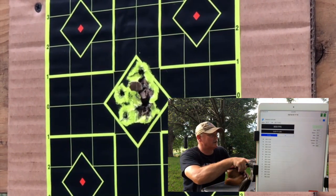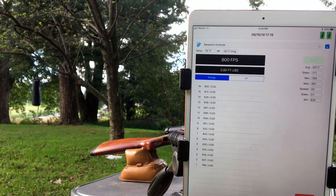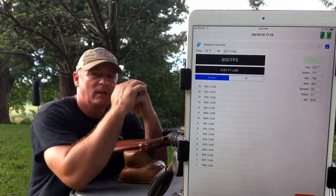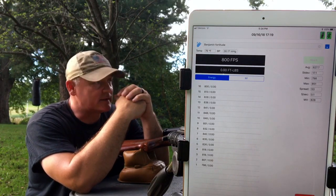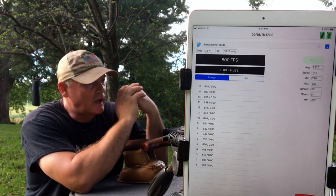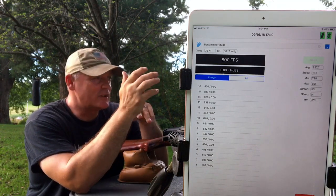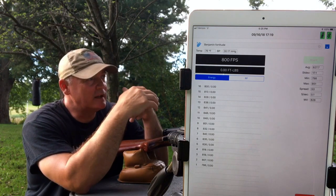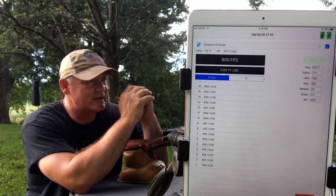I'm going to stop there at 800. Let me come around and take a look at the chronograph. Wow, okay — that was not expected. I'm very happy with that. The group down there at 50 is a lot of fun. So we started at around 800, and then came back to 816 at 16 shots. I did nothing to this gun — this is out of the box. Pretty impressive.